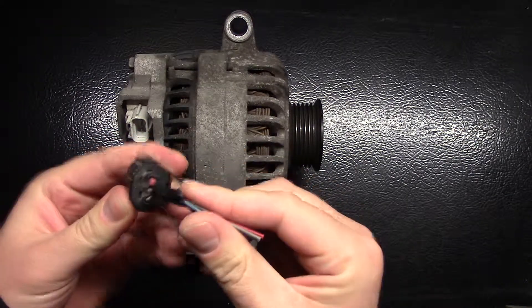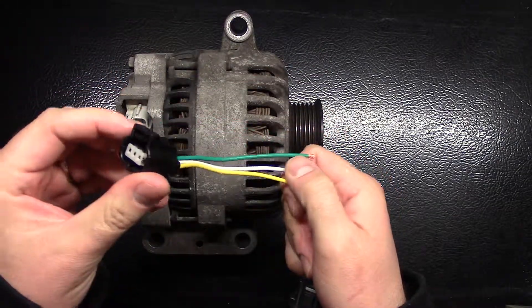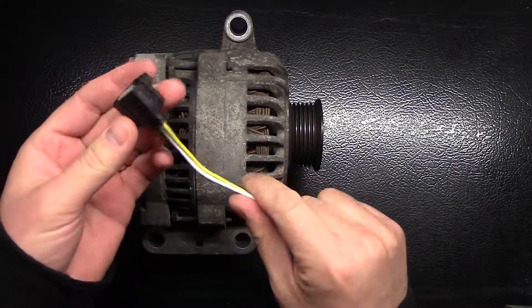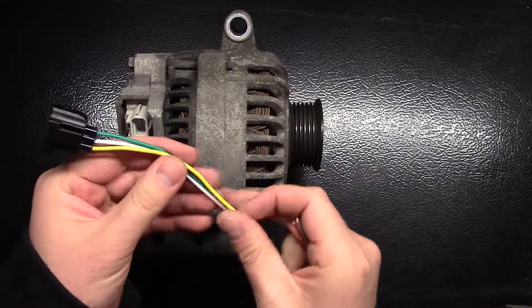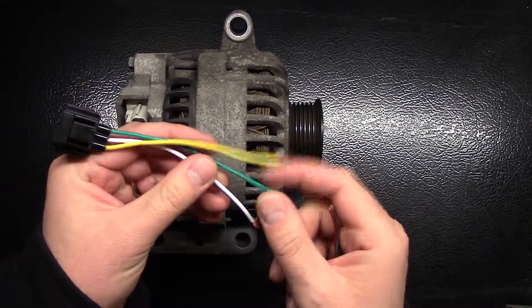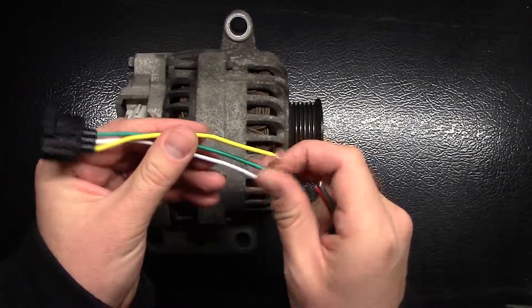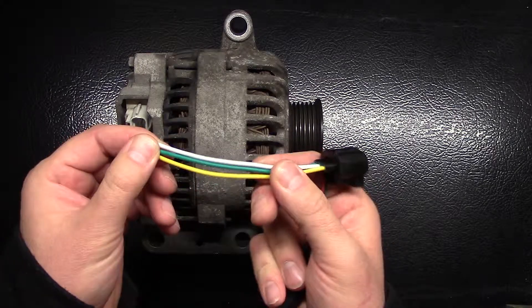They'll need to be replaced. You can order these for most alternators fairly cheaply — this was maybe $7 online. But you will have to splice the wires to replace it, and then just use electrical tape, or they have heat shrink tubing that you fit on, just to make sure there's no bare wire exposed.